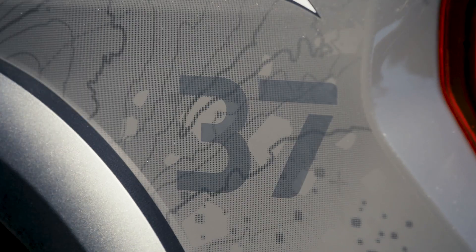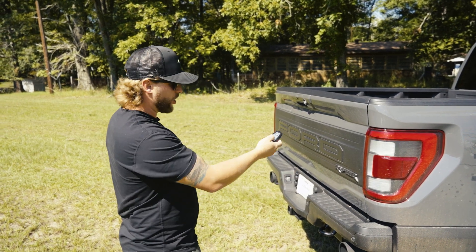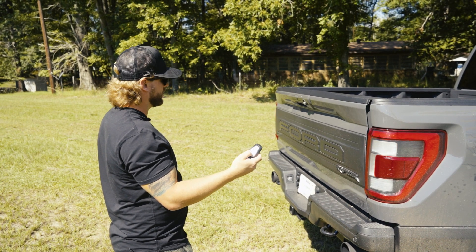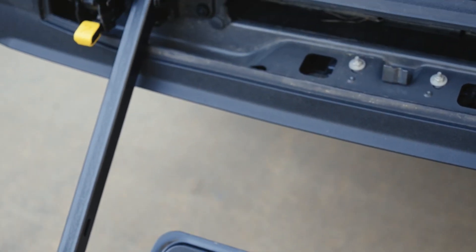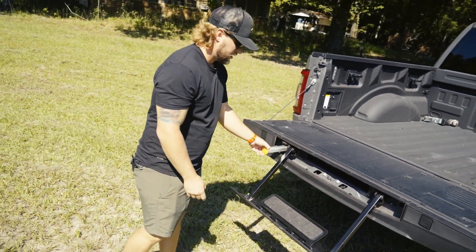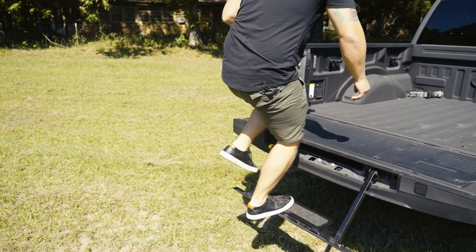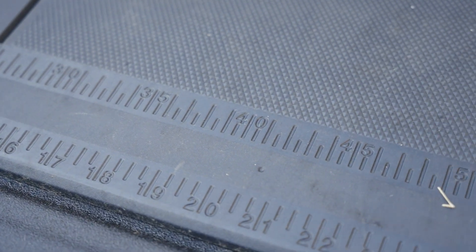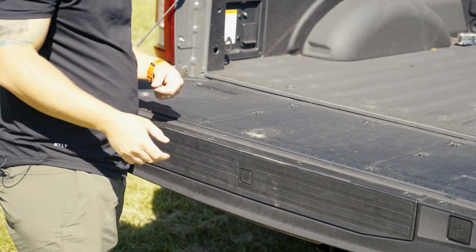You'll see the 37 badge in the graphics package. One of my favorite features Ford has had for a while — you can open up the tailgate with a double press of the click of your remote. Ford still keeps true with their integrated step system, with a step and handle to get in and out pretty easily.